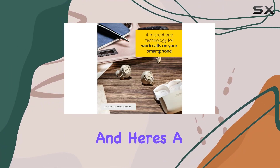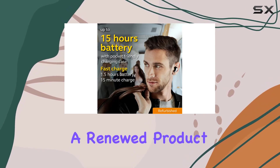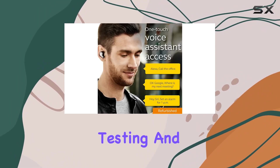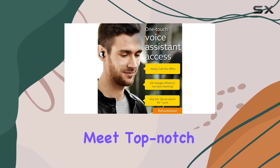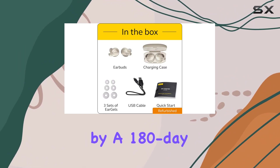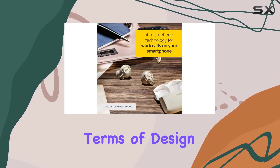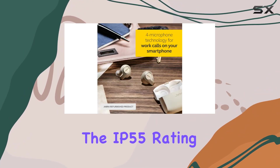For those considering a renewed product, Jabra has professionally restored these earbuds, thoroughly testing and inspecting them to ensure they meet top-notch standards. Backed by a 180-day warranty, you can trust in the quality.